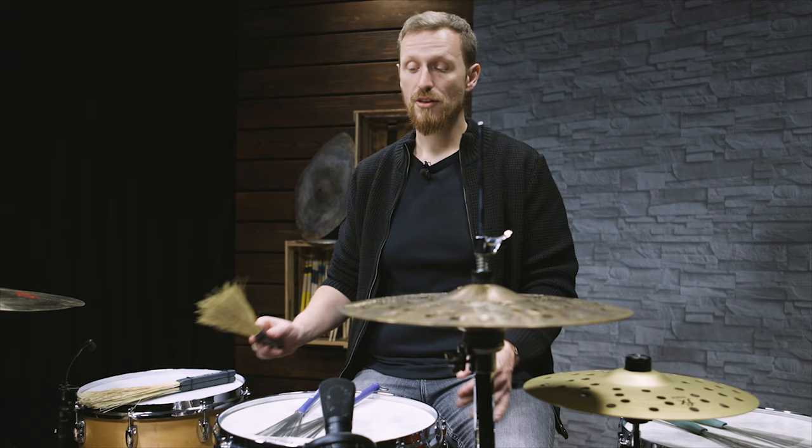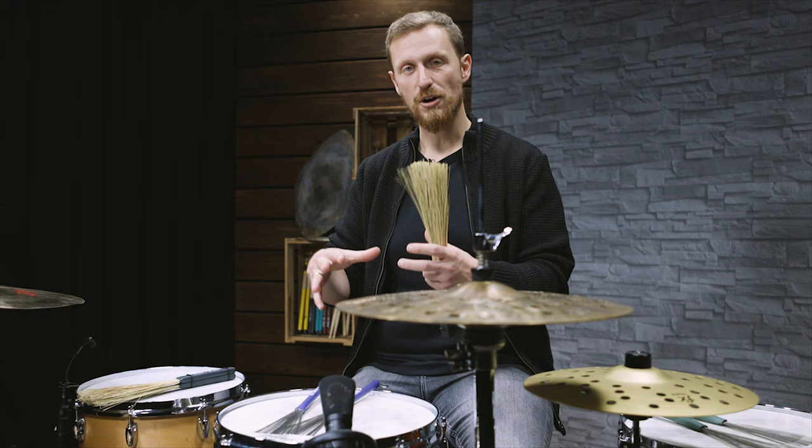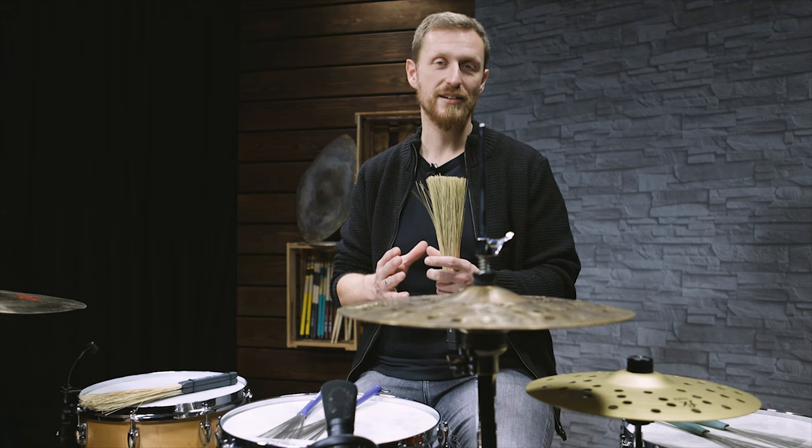Last but not least, I want to show you the technique of open and closed sounds. I'm using a very fat brush, because then I'm able to stop an open tom immediately. So this is how the playing technique alone sounds like.